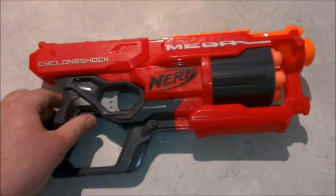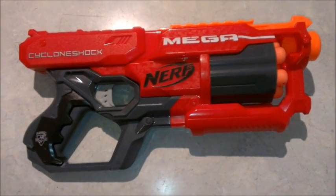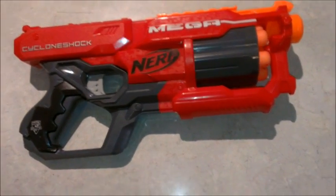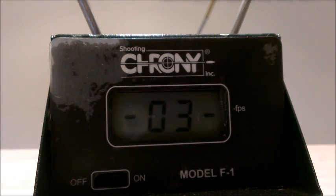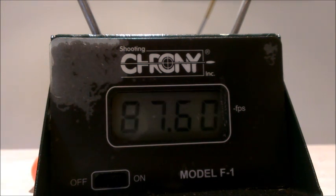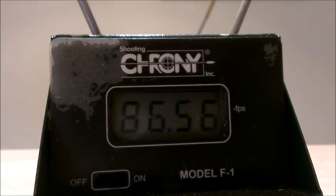The Mega Cyclone Shock is all back together and seems to be working okay. Let's put it across the chronograph and see what sort of difference we've made. Those are some pretty good figures — getting up around 85 to 86 feet per second from Mega Darts is pretty damn good.